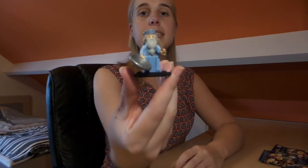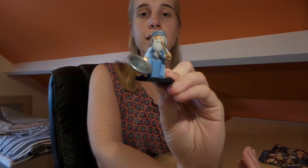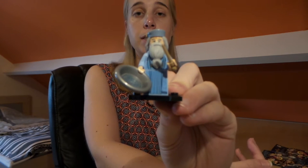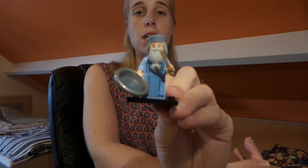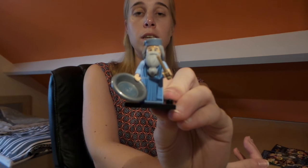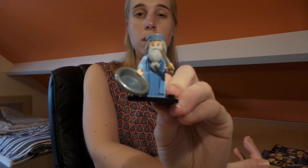So this is Albus Dumbledore. As you can see he looks really cute — he's wearing his long blue robes and he's carrying his wand in one hand, and the... I forgot the name, but you know the thing where you can see the memories. That's the first one!